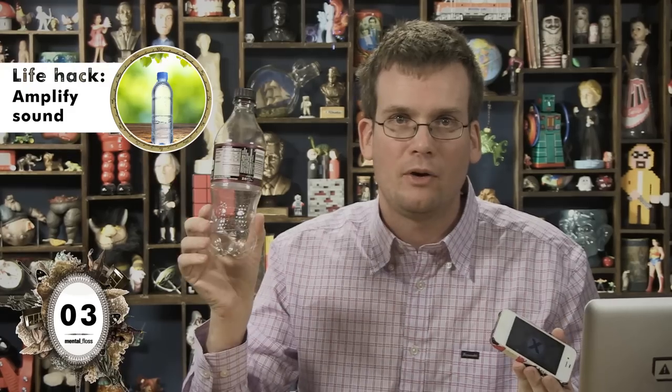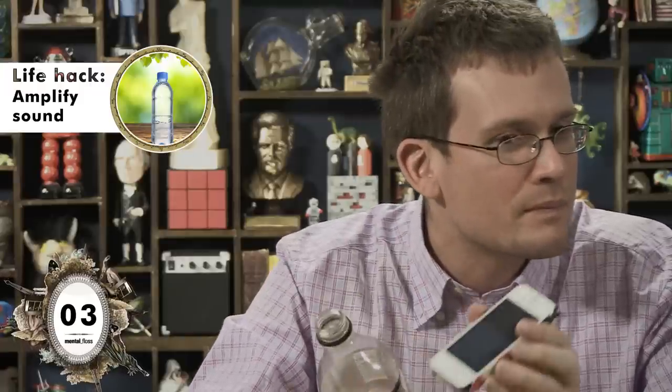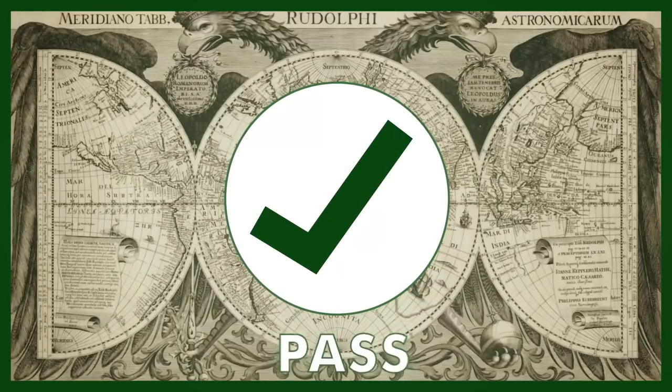This is a Coke bottle with a hole cut in it — very common. And then I'm going to stick this in here. The internet tells me it's going to be an amazing amplifier. While I have my phone out, let's see if it can really be leaned against sunglasses. Of all the things in human history that have successfully amplified sound, this Coke bottle amplified it the least, but technically pass.